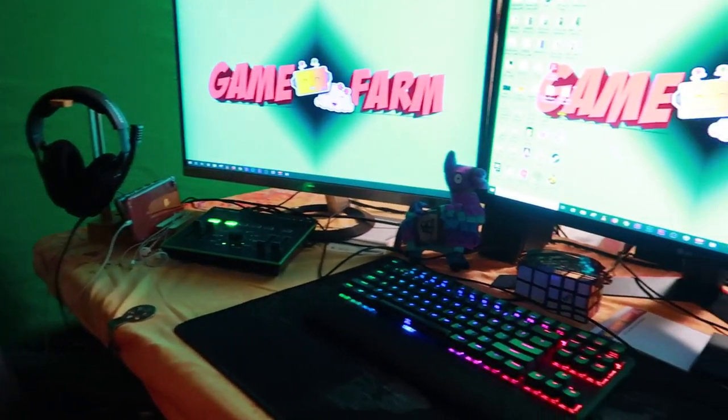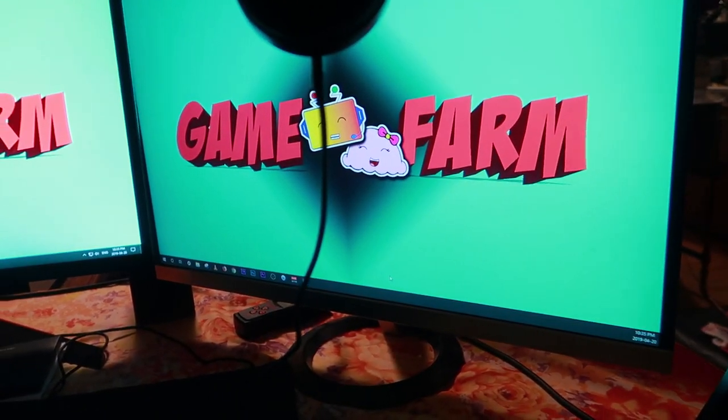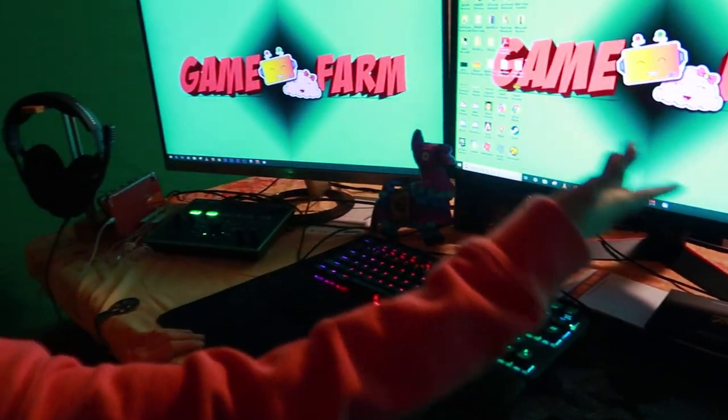Hey guys, it's me, Mimi. I'm back for another new video, and today's video is going to be a very special one. I've been getting a lot of requests from you guys to make a video about my streaming and recording setup. So without further ado, here it is.